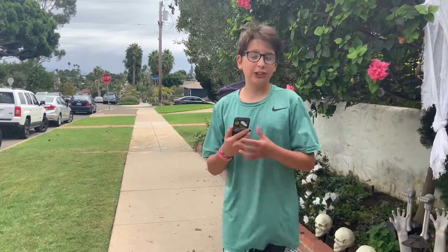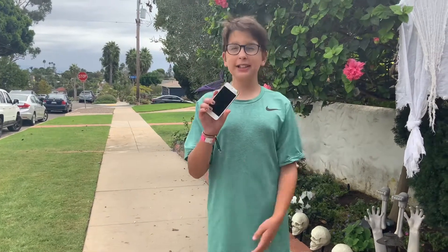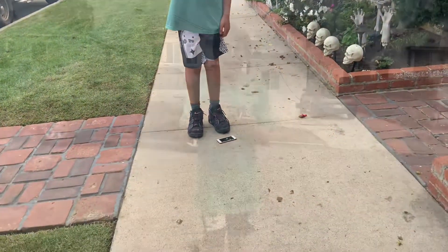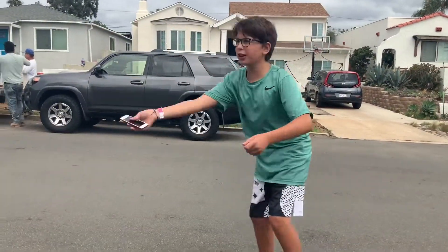Hey guys, welcome back to my YouTube channel. Today we are going to be finding out different ways to destroy this iPod touch. Let's get into it. The first way to destroy this iPod touch is to drop it — trap it in the air.